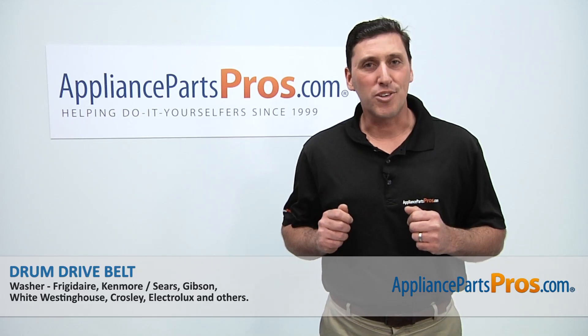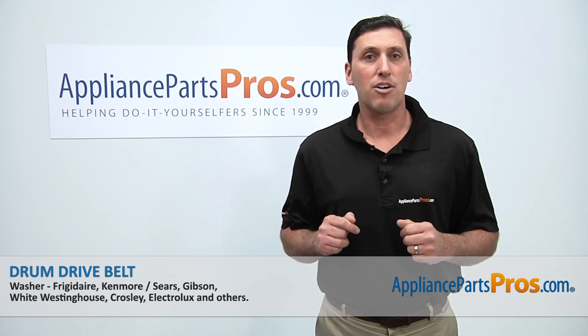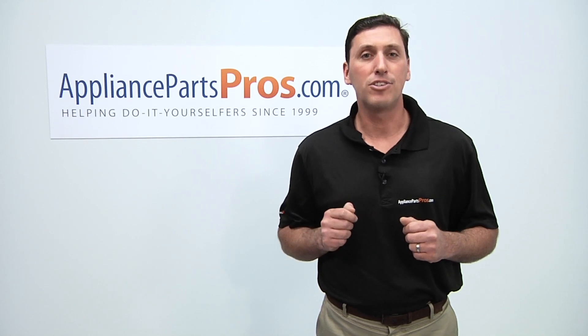Thanks for joining us for another successful repair, brought to you by AppliancePartsPros.com. Be sure to check out our other repair videos on our website, on our Facebook page, and on our YouTube channel.